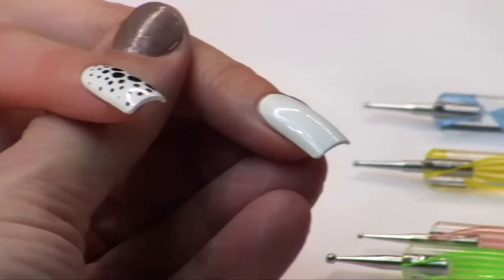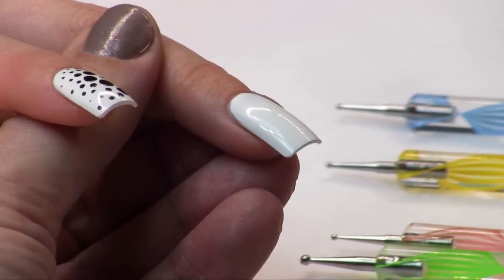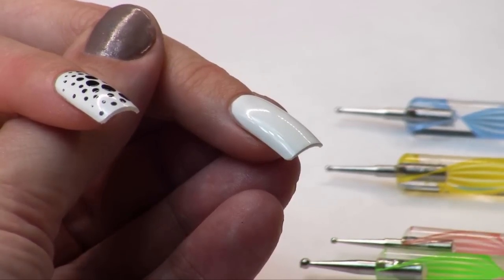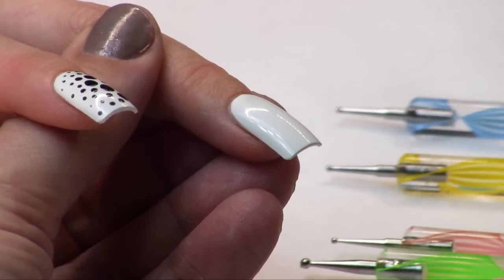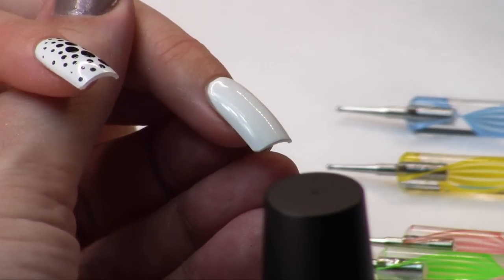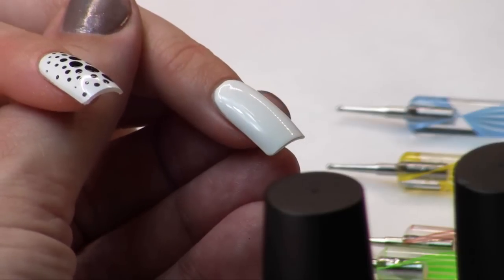Another way of using these tools is to do more of a marble style. I've created a white background and I have three colors prepared that I'm going to marble together in a very quick demonstration. I'm doing silver, black, and white, and the key is that the colors need to be wet while you're working so you have to work really fast. I'm going to bring my colors in so I have them ready to roll.